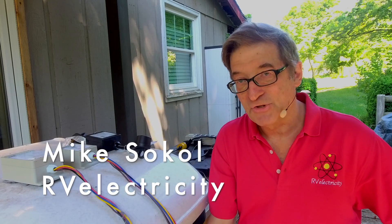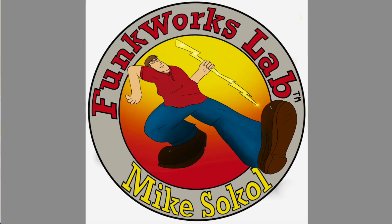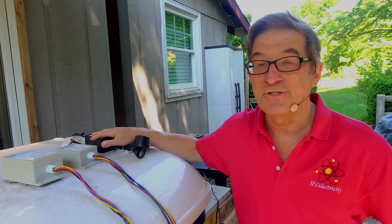Hey everybody, I'm Mike Sokol from RV Electricity and welcome to the back deck of my Funkworks lab here in Funktown, Maryland. I'm going to have a little fun today because I've got an interesting set of gadgets to show you.